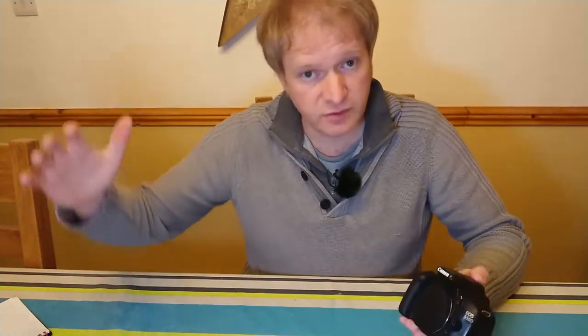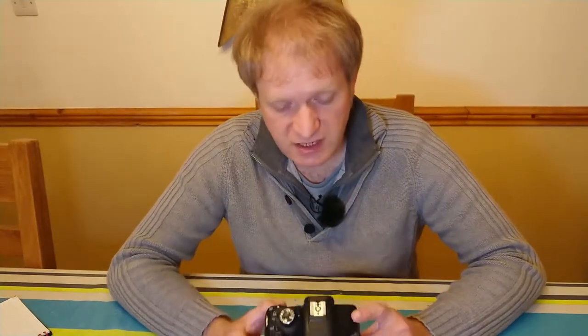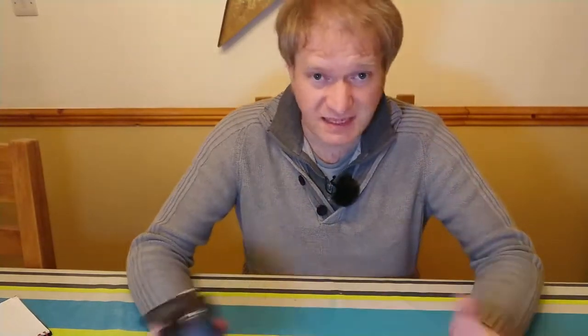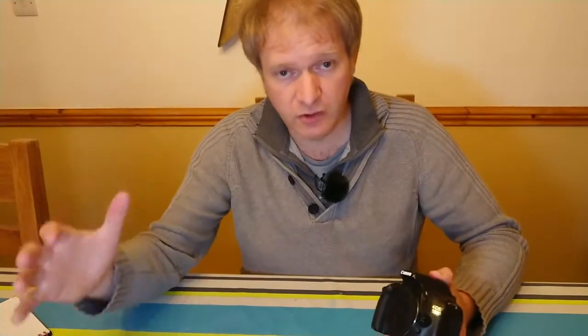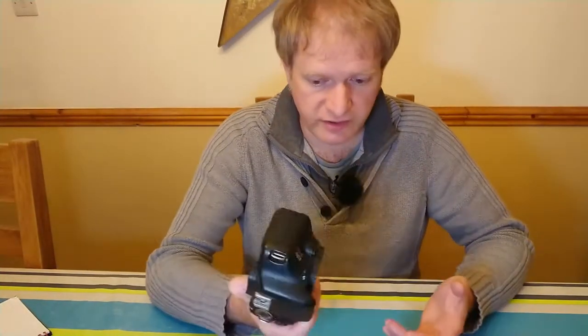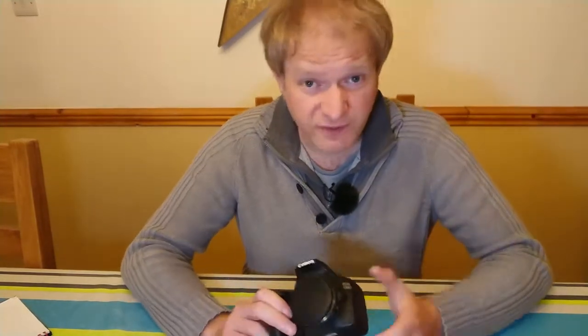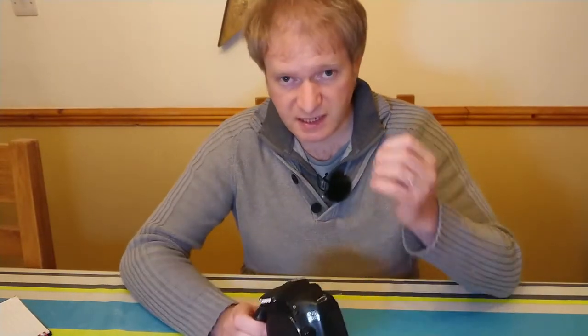Dark frames are exactly the same as light frames. The only difference is that you've put the cap on the end of your telescope. It's super important that your dark frames are exactly the same ISO and exactly the same exposure time as your light frames. The other really important thing is that dark frames must be taken at the same temperature as your light frames — for example, about five degrees in winter. So they must be the same ISO, the same duration, and the same temperature.